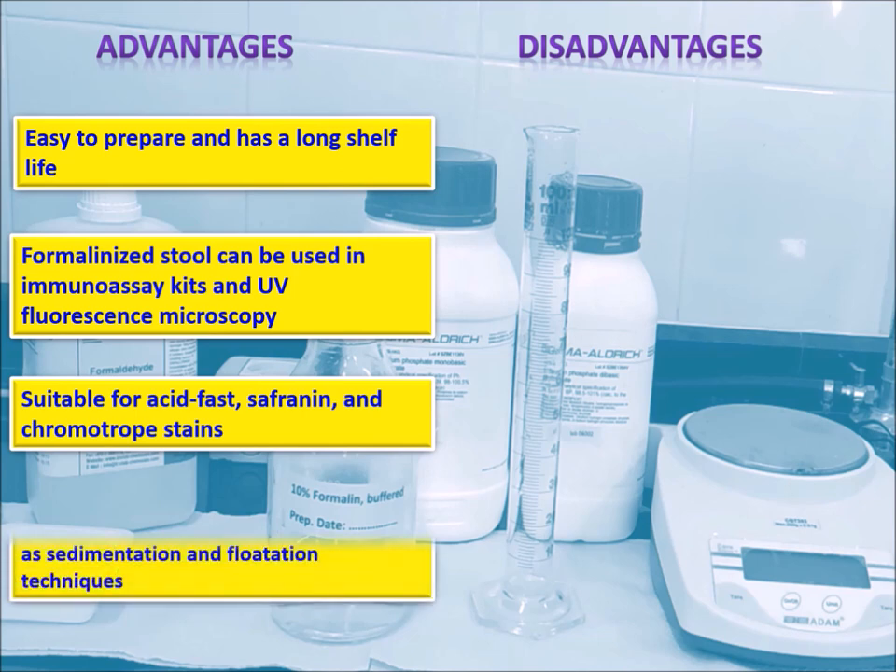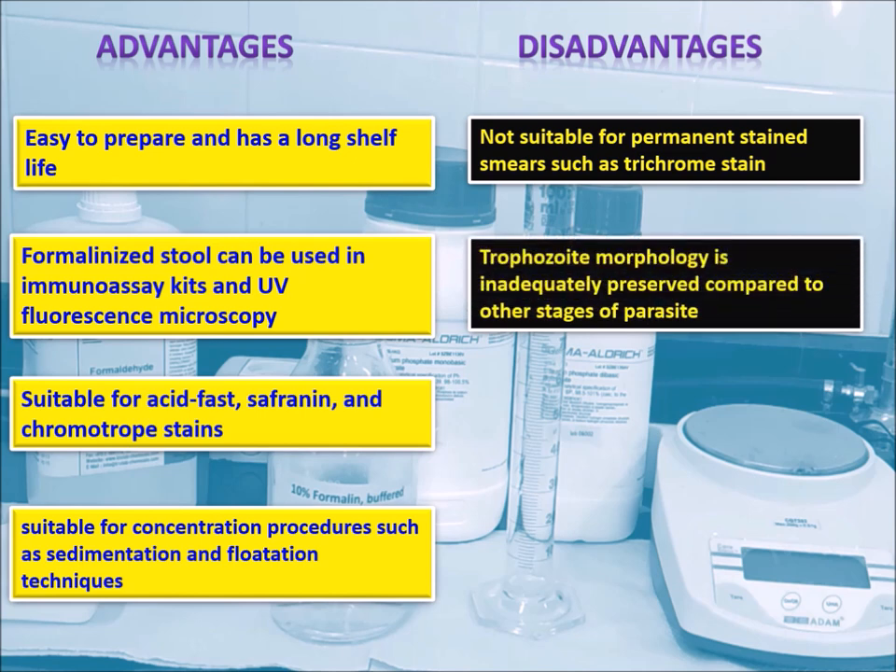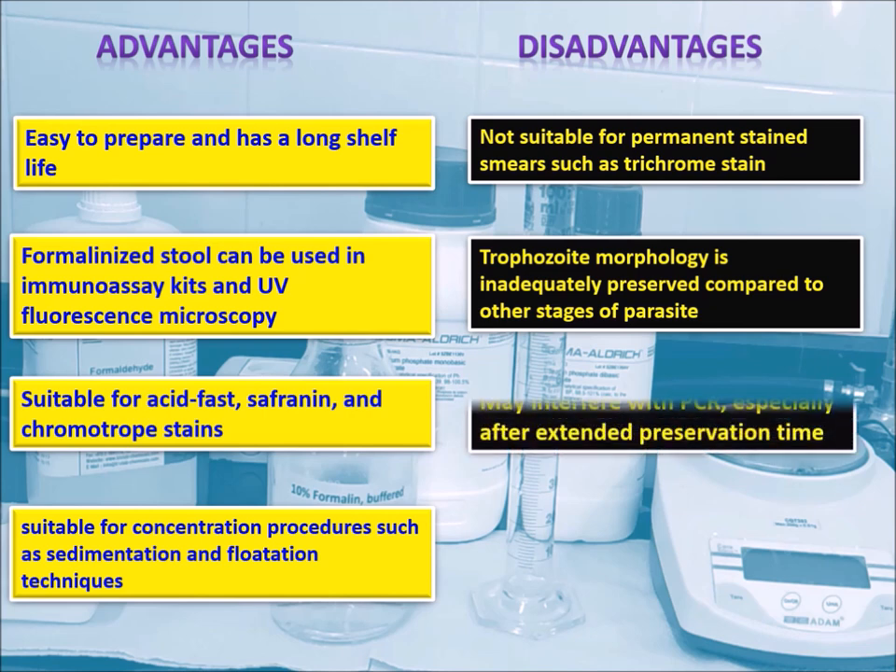10% formalin is suitable for concentration procedures such as sedimentation and flotation techniques. However, the disadvantage of this preservative is that it is not suitable for permanent stained smears such as trichrome stain. Trophozoite morphology is inadequately preserved compared to other stages of the parasite. Further, it can interfere with PCR, especially after extended preservation time.